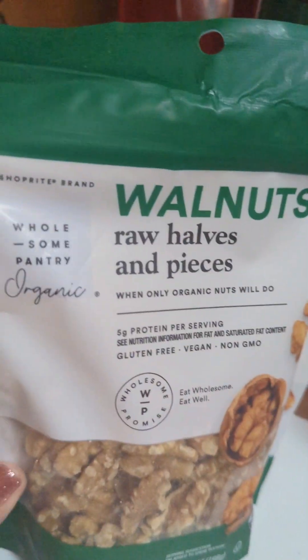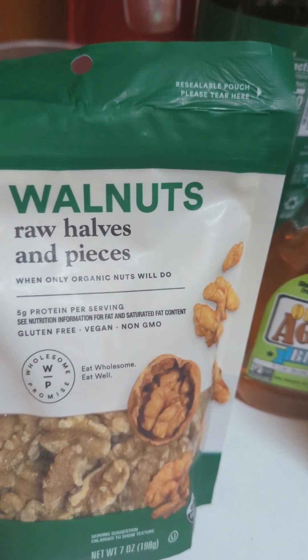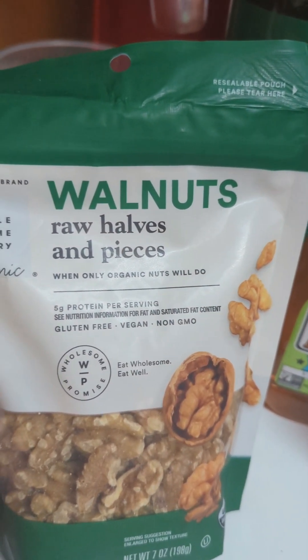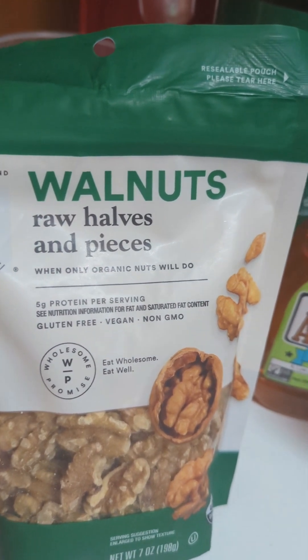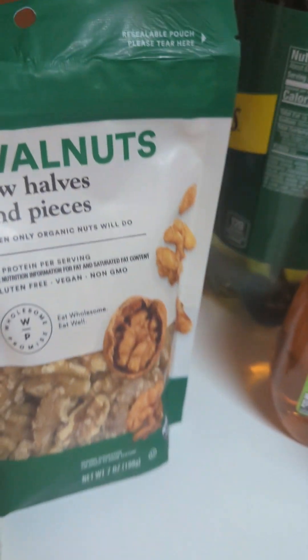I always get the bowl and basket, walnuts — raw halves and pieces. They're very good. They're vegan, they're non-GMO, they're gluten-free, and there's five grams of protein. They're very good for you.